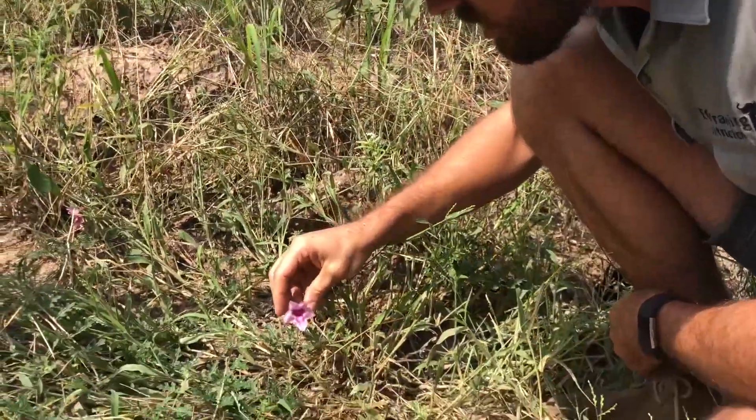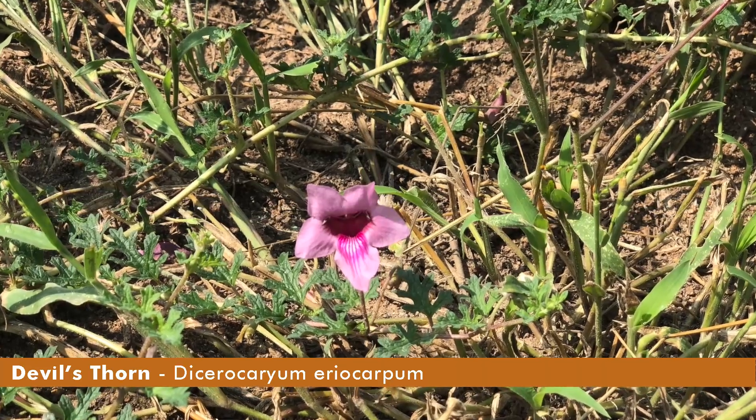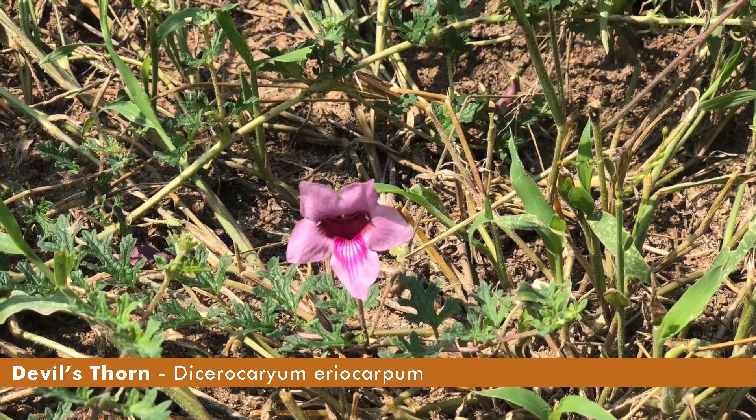Hello everyone, I want to talk to you today about this beautiful flower right over here. This is called a devil's thorn and it's a wonderful pink color with these darker colors just on the inside there.